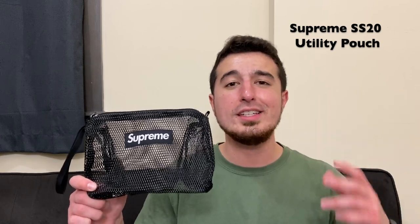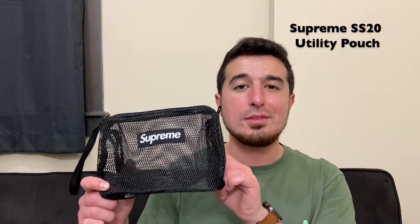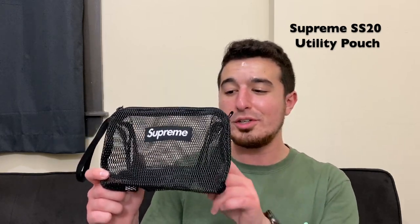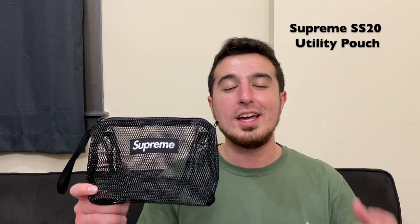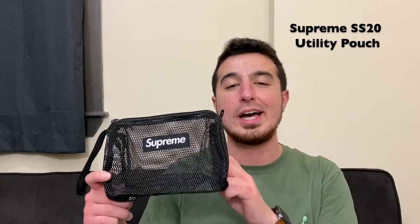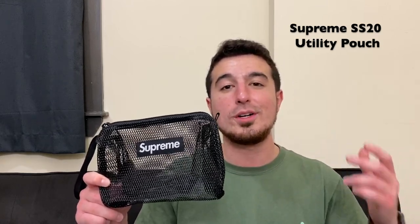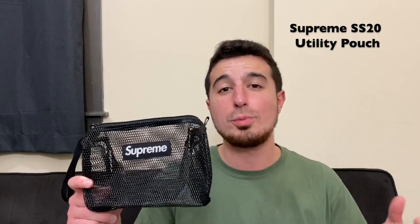It does come in a few different colors. The retail price is $30 right from Supreme. Honestly, after taking a look at it, I think it's just okay — I don't really think the $30 price justifies the bag. I think it's more about the name. Definitely leave your opinions down in the comments below. I did just want to pick it up because it was new, I was there for the new season, and I wanted to check it out. But thinking about it now, maybe not the best purchase for 30 bucks. If this is something you're looking for, this is what it looks like.